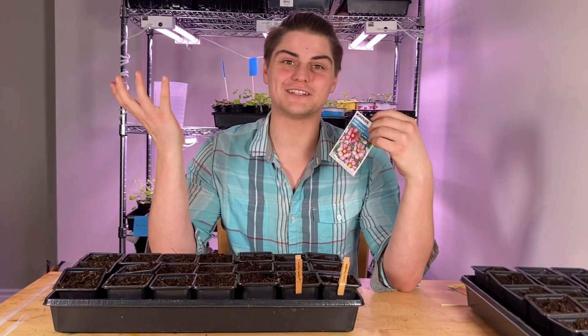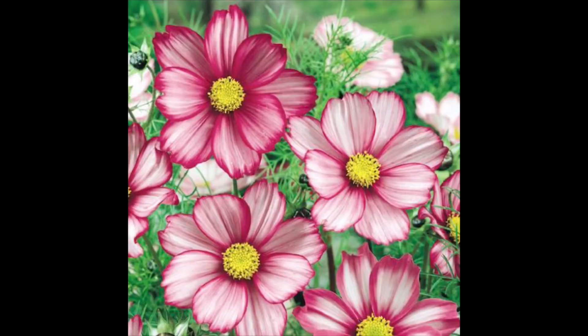And then from good old Mackenzie Seeds, we have Candy Stripe, which are just beautiful. We are going to do another nine cells of this.